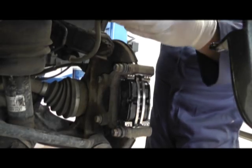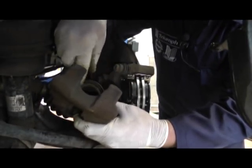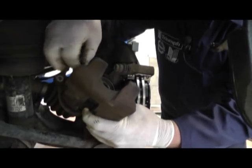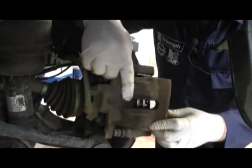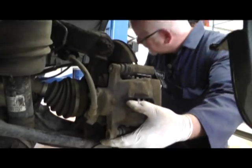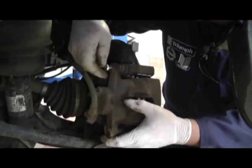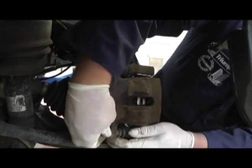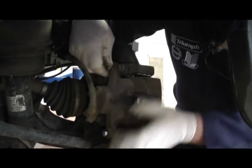Now we're ready to refit the caliper. If we use any copper slip we mustn't apply any on here because any oil will damage the rubber boot, making it swell and then causing it to leak. So we fit it dry on that face. Using the new screws provided, we tighten them up to the correct torque setting.